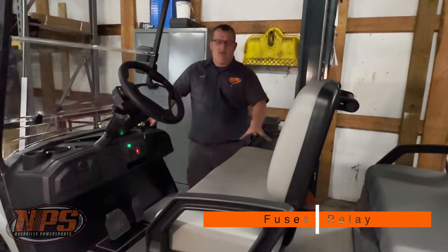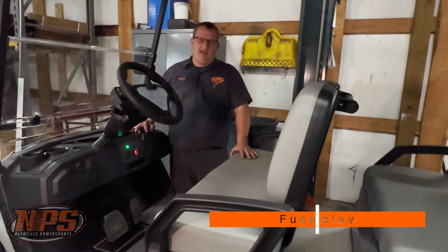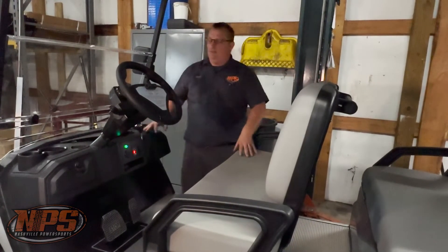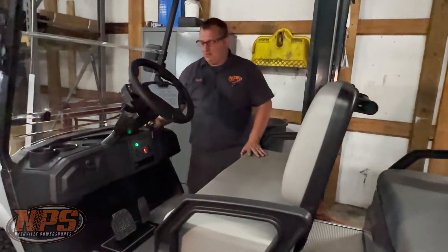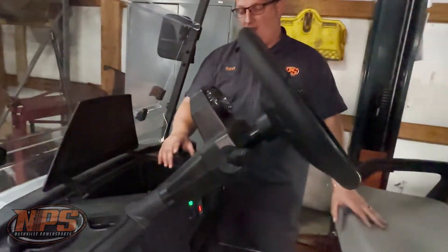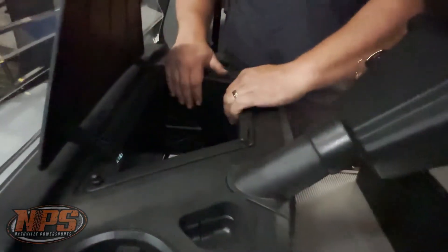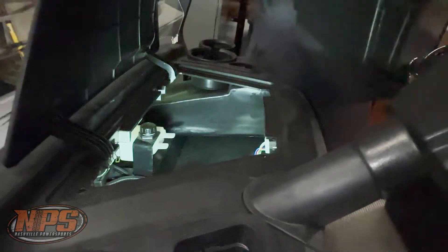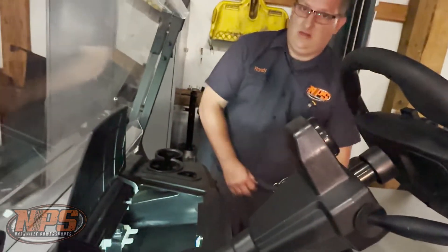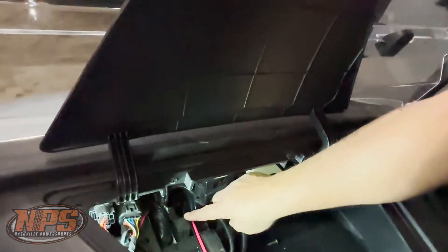All right, back with the 2022 Advent. I'm going to show you guys where the fuses and relays are located. If we come up here to the front of the cart in the middle, we lift up the center panel — it has four push pins, you just pop those up, take the center bucket out. Located inside of here, we have a relay which is your flasher relay.